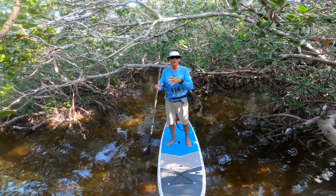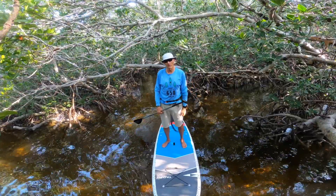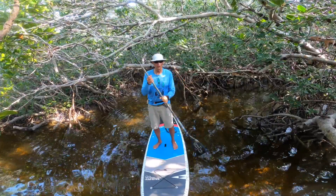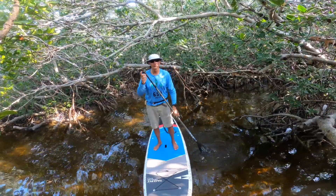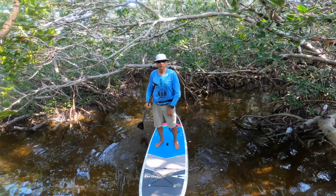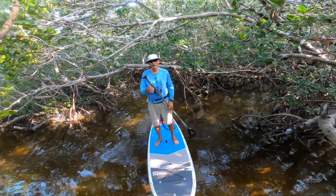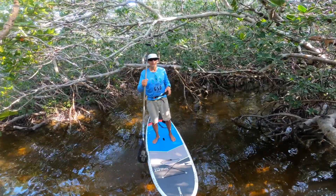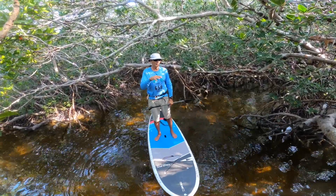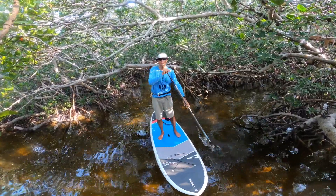These boards are really awesome for paddling around if you have seawalls and rocks, or kids, because you can just bump into the wall and it's not going to hurt the board. Some of those fiberglass and carbon fiber boards are really nice, but maybe not for a first board. For a first board at $779, you get that with a paddle and you're coming in under a thousand bucks. We just delivered two last night to Miami — two boards, paddles, leashes, everything, tax included — and it was still less than two thousand dollars.